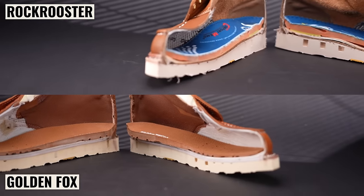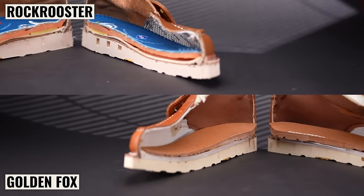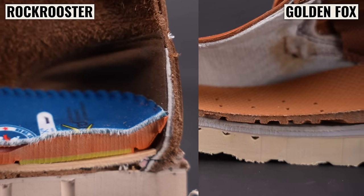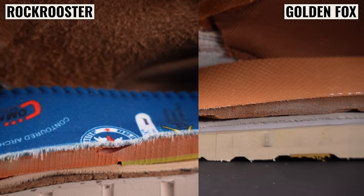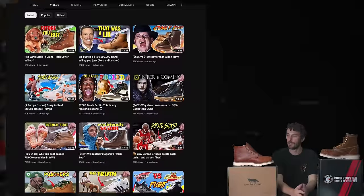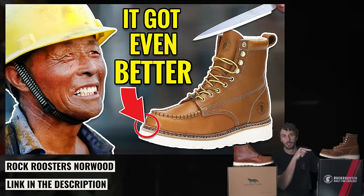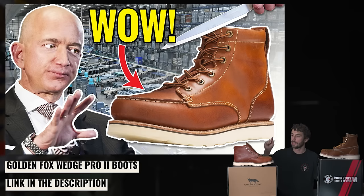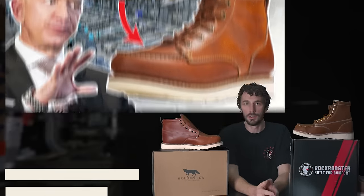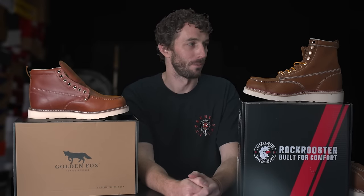That's why we started focusing more on these boots for Mocktober. There's just so much more BS in these kinds of boots because the margins are so thin and they can't do it as well as some of the more expensive boots, so a lot of times there's junk hidden on the inside. I wanted to compare these two because there's probably a lot of you who've seen both videos on the main channel — the Rock Roosters yesterday and the Golden Foxes last Thursday.